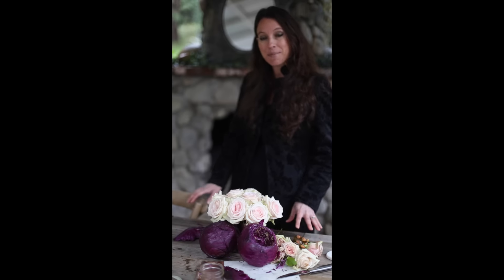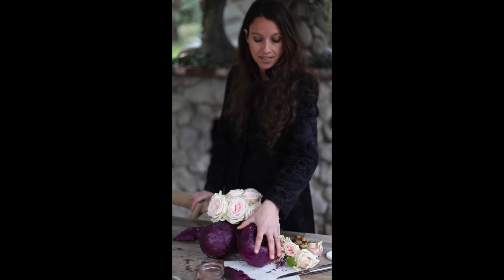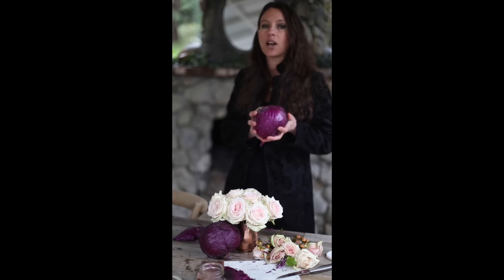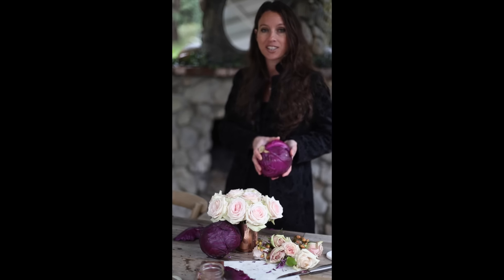Hi everyone! My name is Courtney and I'm here today to talk about how to create a decorated piece using cabbages and flowers. It's a really easy thing to do and it's great for spring tables, so let's get started.